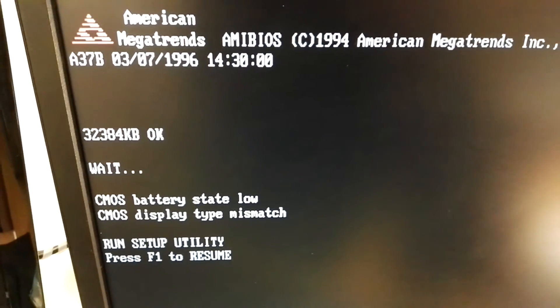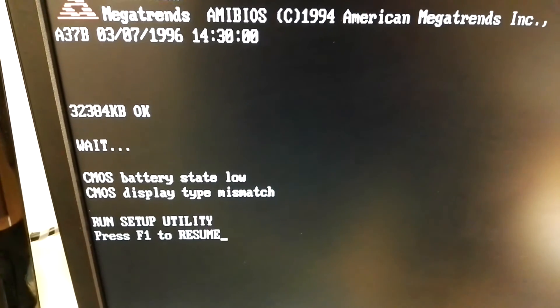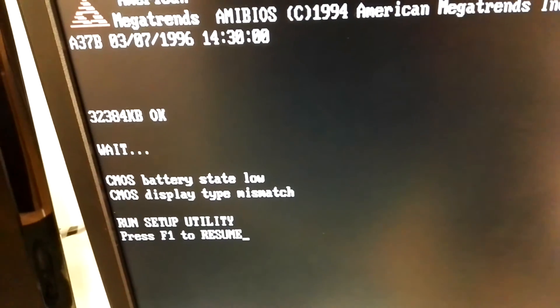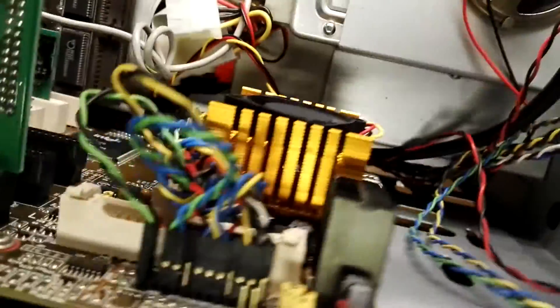32 max battery... display tab mismatch. I replaced the CMOS battery so after that it should be OK. I also replaced the CPU fan and this works OK, so let's go into the BIOS.